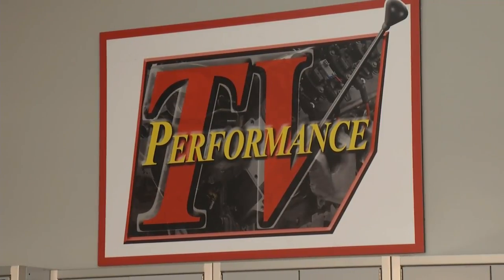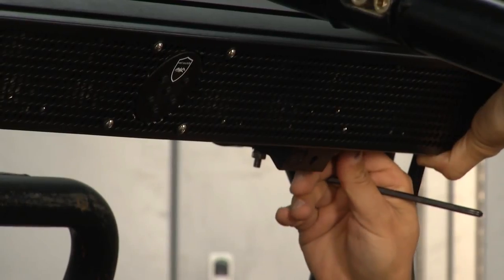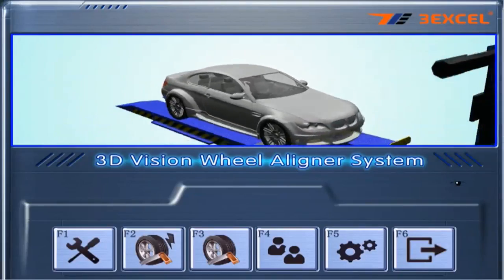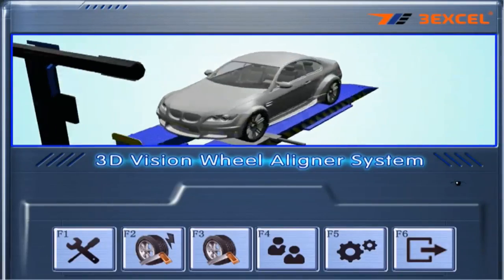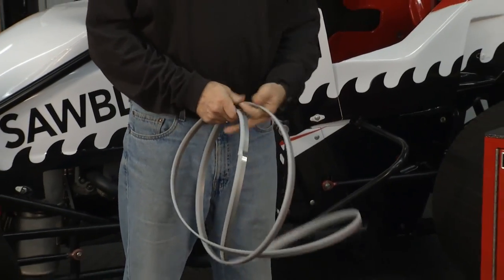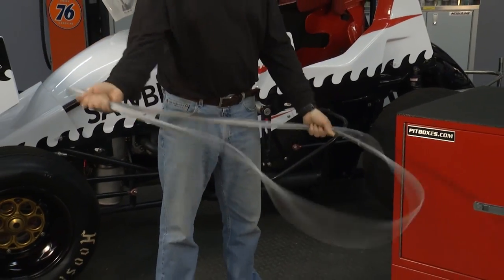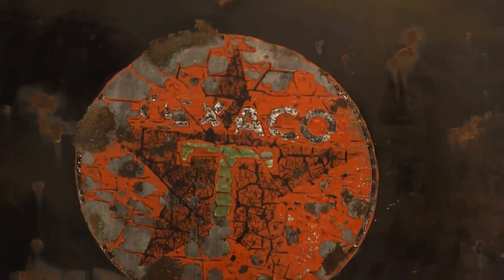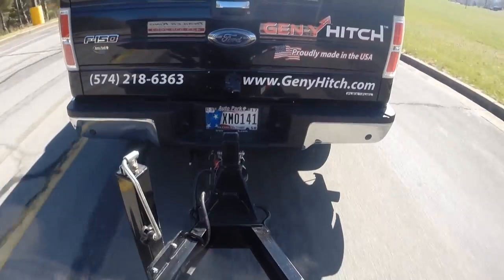Today on Performance TV, Kathy and Joe check out some speakers that can handle any terrain. Joe shows us a new product that will make alignment quick and easy. We take a look at a saw blade that's a cut above the rest in all applications. We give those leaky hoses the clamps, show you how to de-rust larger items, and hitch up a trailer.